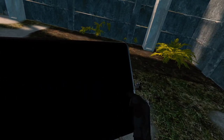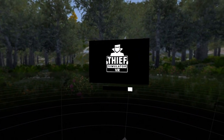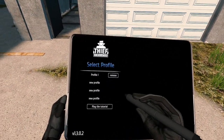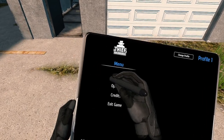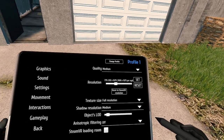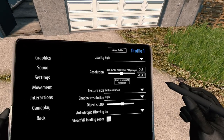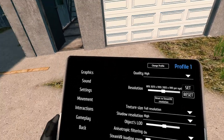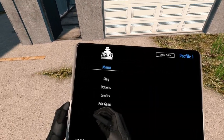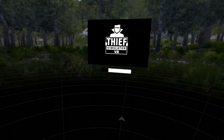Change profile — okay, so now it should take us back. We want Profile 1. Options — let's try quality high. Go back and then play. So it's going to dump us back in the tutorial.